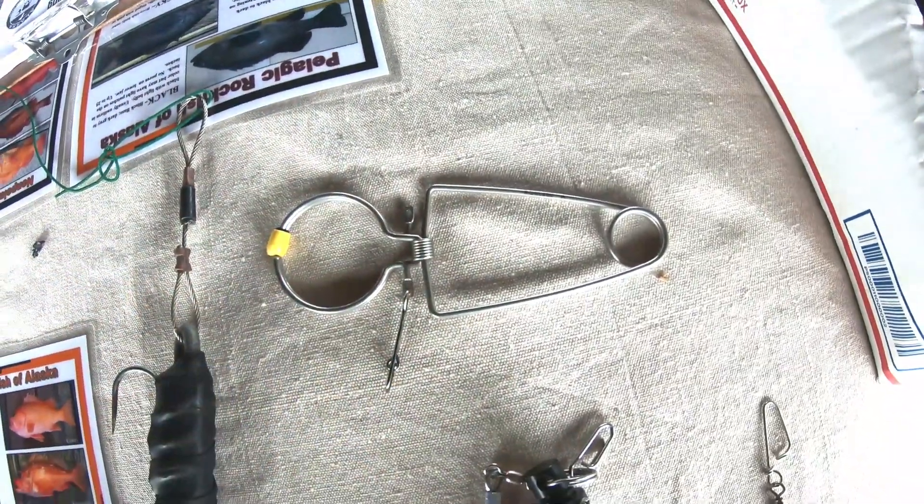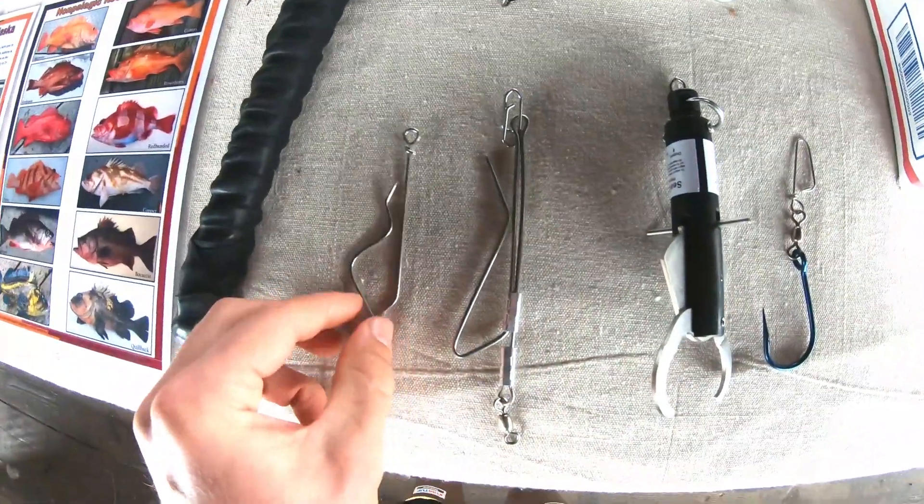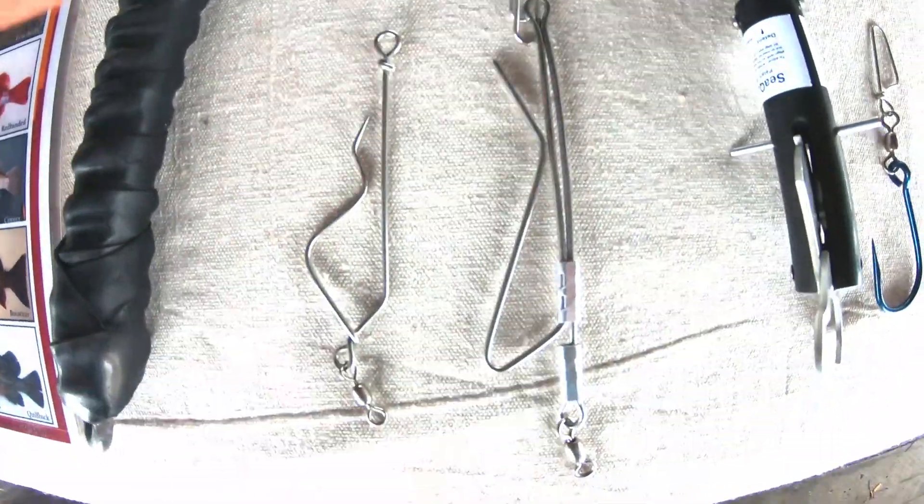This is another release style. These are the ones you probably see most commonly that are the simplest — same thing, just different sizes.